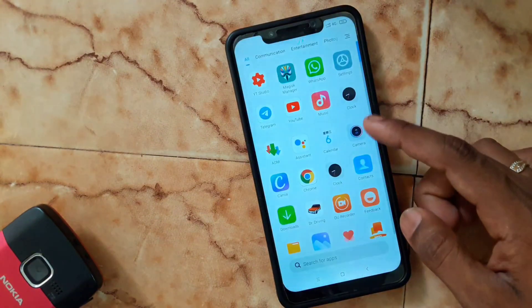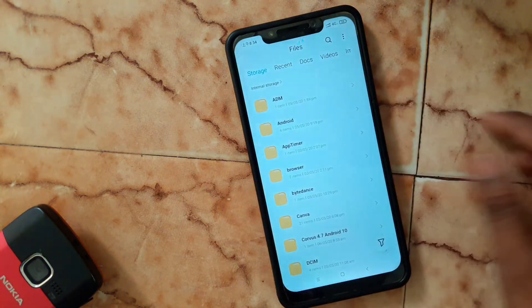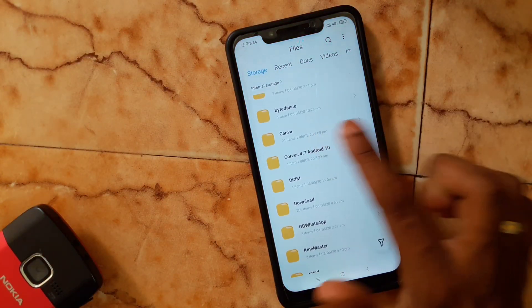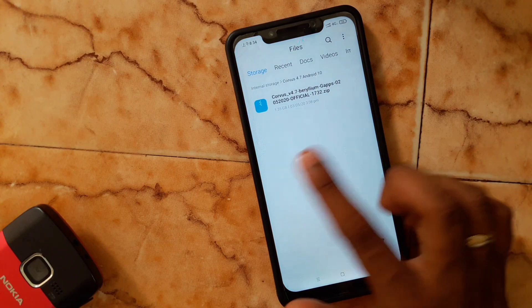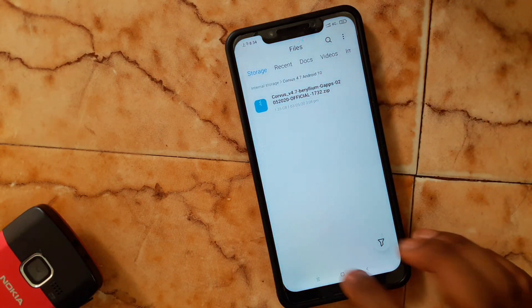How to install Covus version 4.7 on Xiaomi Poco X1. First, you need to download the ROM — the link is given in the description. Download that ROM and move it to your SD card or internal storage.